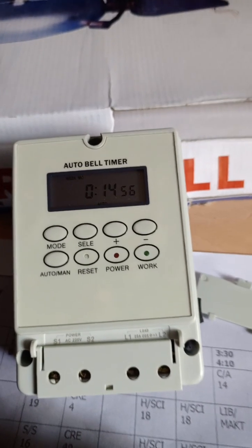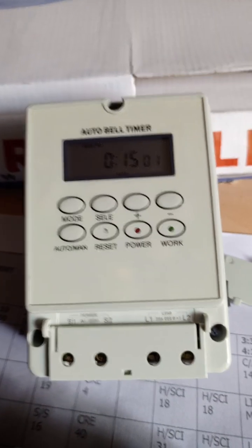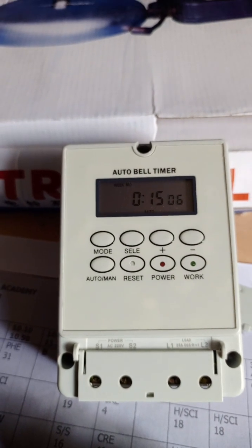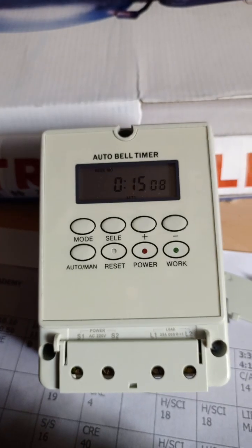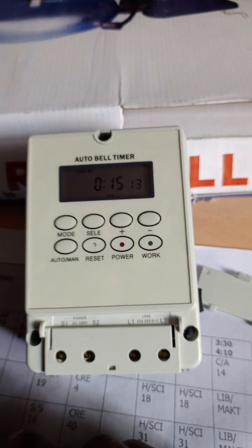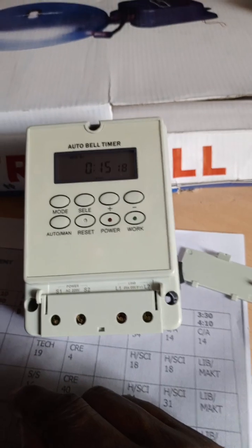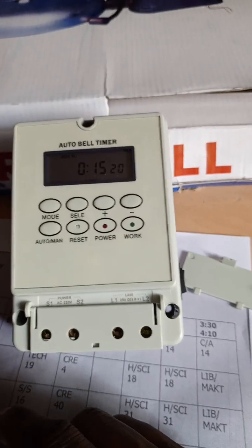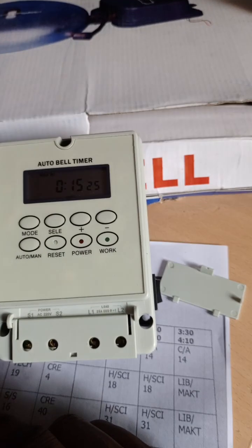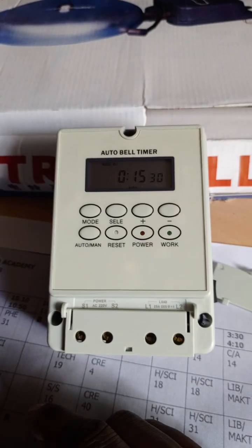The plus and minus signs have a different behavior when it comes to day of the week. Plus moves across the week from Monday to Sunday, and the minus function behaves like an on/off toggle once engaged. By default it sets Monday to Friday, and in case you want to set a ringing schedule on Saturday, you press minus to migrate from on to off.